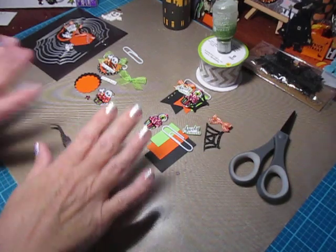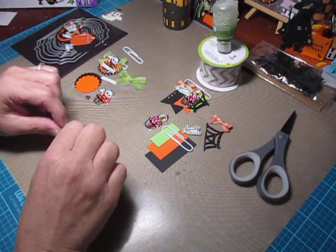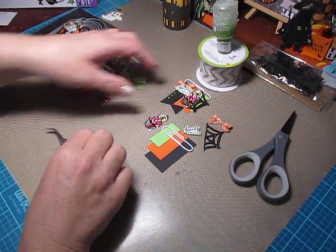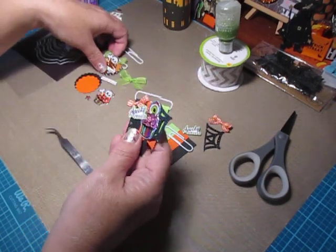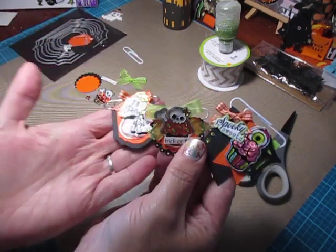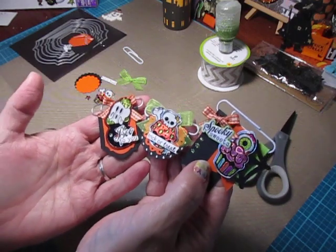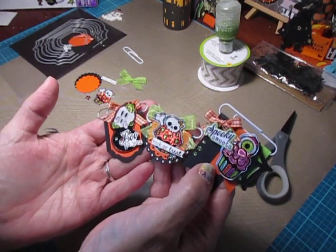Hi everybody, I'm back with a requested embellishment tutorial. These are on the three Spooky Suite paperclip embellishments that I made for my Pinterest inspired collaboration I do with my friend Misha at Scraps and Things 1.